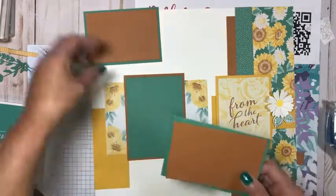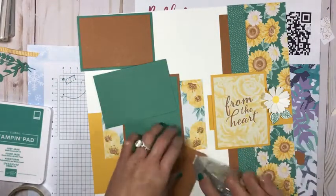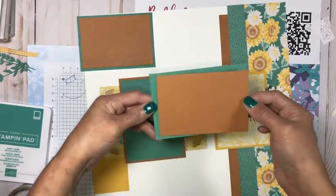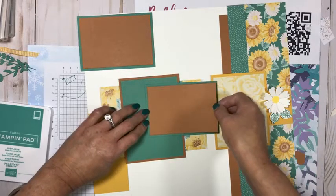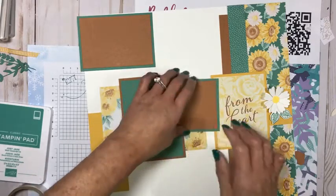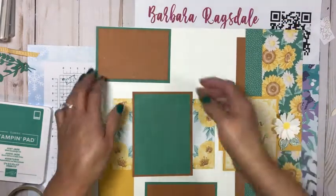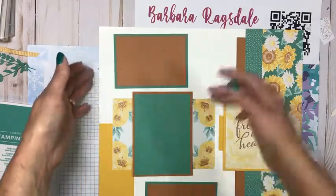I have another mat that is the same size as this one up here, so we're going to do the same thing. These two mats we're going to actually put directly on the white cardstock. By the way, Stampin' Up was able to get us all stocked up with some basic white — the new white that replaced the whisper white. So that's awesome. And this one goes down here at the bottom. I can move my top and bottom pieces around.